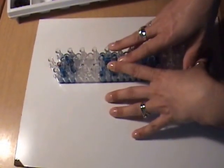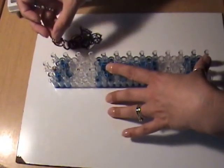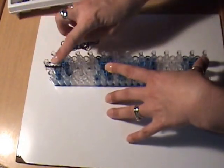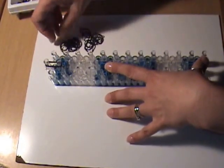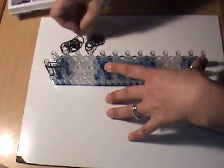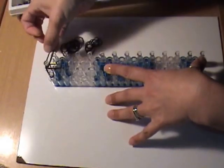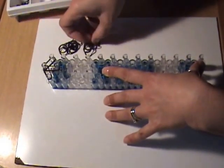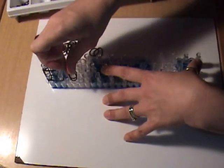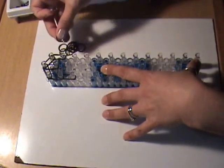Now we're ready to band our loom. Starting with his hair using black bands — everything will be double banded. Two black bands from the first peg in the center to the second peg in the center; two black bands from the first center peg to the first peg on the left; two black from the first center peg to the first peg on the right. Then go down the left side with two black bands two times, and the same on the right — two black bands, two times.